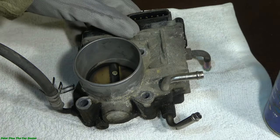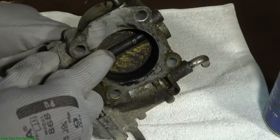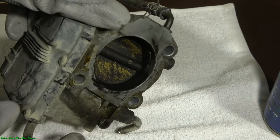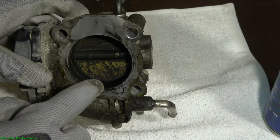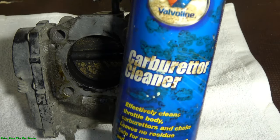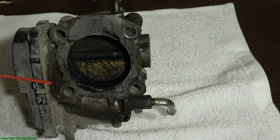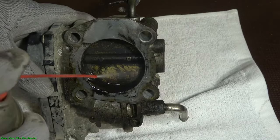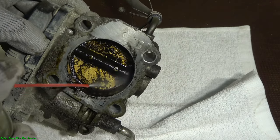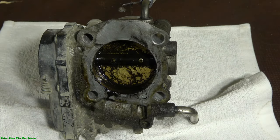When I start this cleaning, the idea is that I have to remove all the black buildup in that area. We can see how much black dirt there is. For cleaning, we need gasoline or a specific carburetor cleaner like Valvoline's — this spray I'm installing here — and its purpose is to remove these black oily deposits.